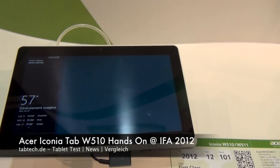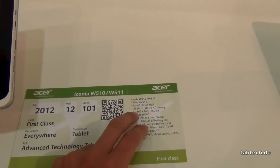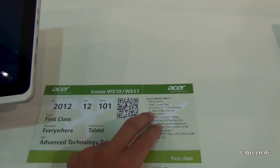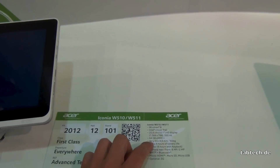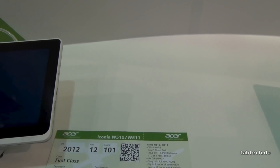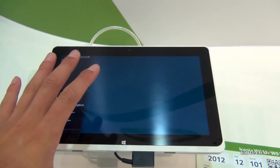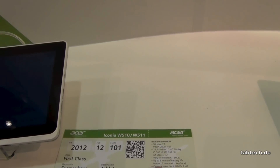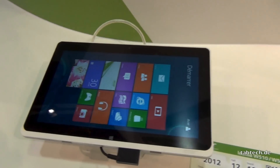Hey guys, here is Chris from Tappdech and this is a hands-on video with the Asus Iconia Tab W510 with Windows 8. Intel Clover Trail Atom CPU, 10.1 inch display with resolution of 1366x768 with 350 nits — good display. We have 64 GB of storage, 8.8 mm thin case, 600 grams light, battery life up to 8 hours by the tablet itself. There is also a keyboard dock which is not here today, but together it's battery life up to 16 hours. We have a 2 MP camera in the front and in the back 8 MP with an LED flash. We have Wi-Fi, Bluetooth, 3G, micro HDMI and everything.